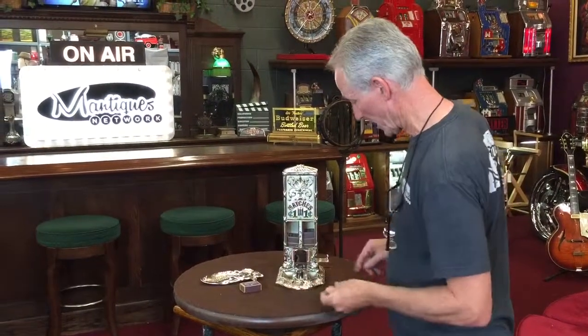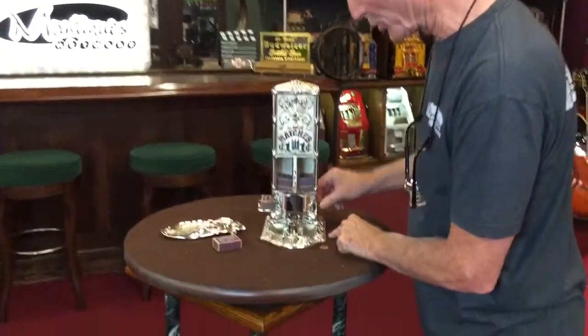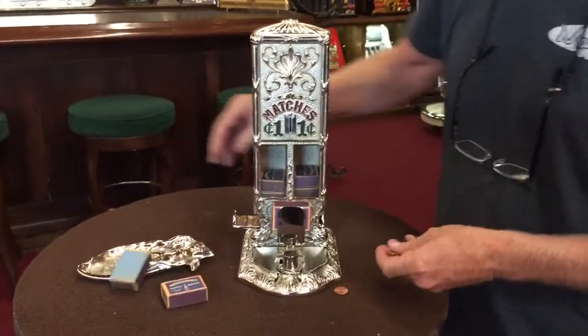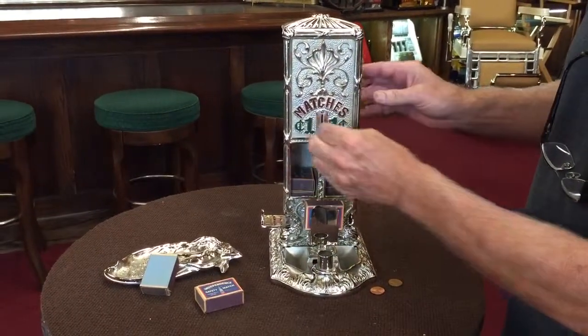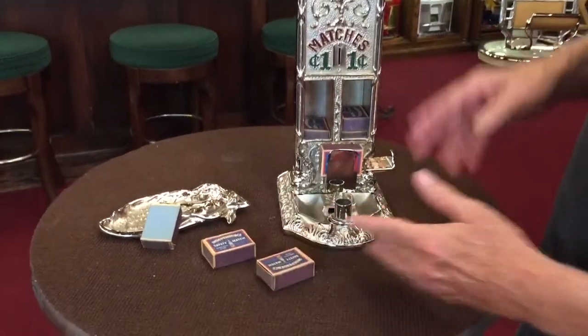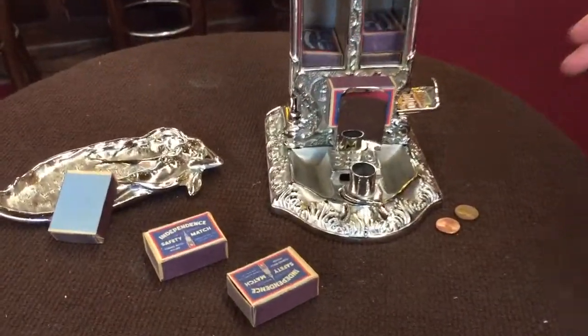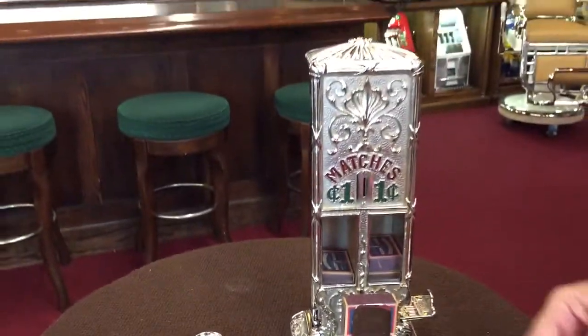So it's really quite simple as usual. You put a coin in it and you push it this way and the matches come out that way. There are a certain number of sets of matches in here which go with the machine. There are no matches in them, which is kind of good because nobody's going to be using them.